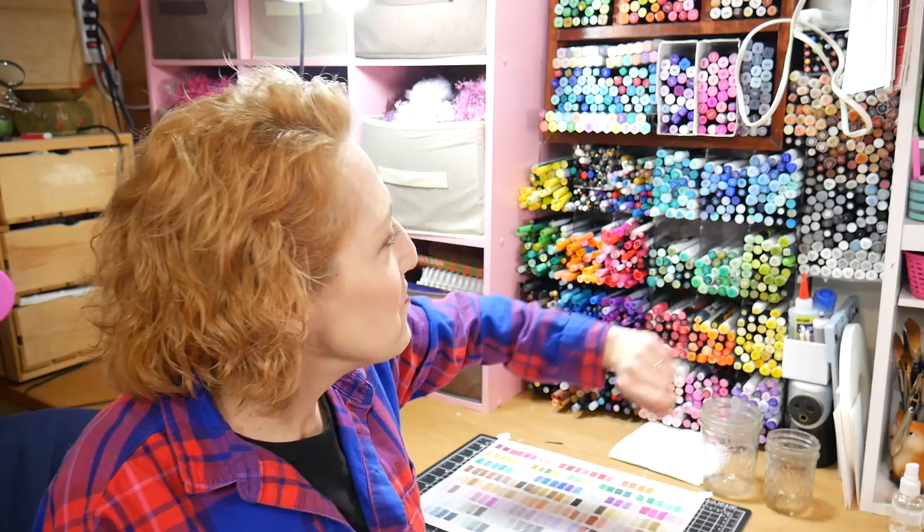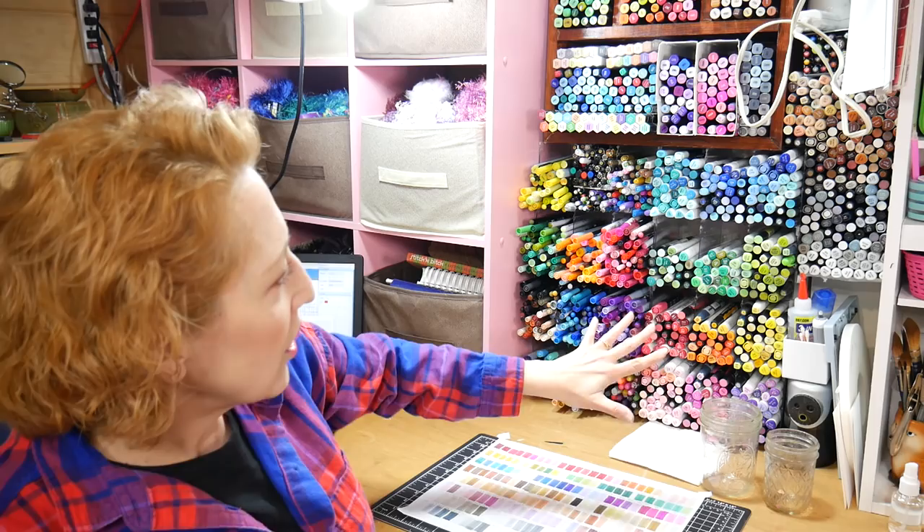I took all my grays and browns and put them over here. These are all pretty much open stock markers — ones you buy a few of from a store cabinet. I just tuck them in their color families because alcohol markers all work really well with each other, so there's no point keeping them separate unless I have a full set. If I have a carry bag with a full set, I'll keep that together because I'm likely to grab it and go to a friend's house to color.